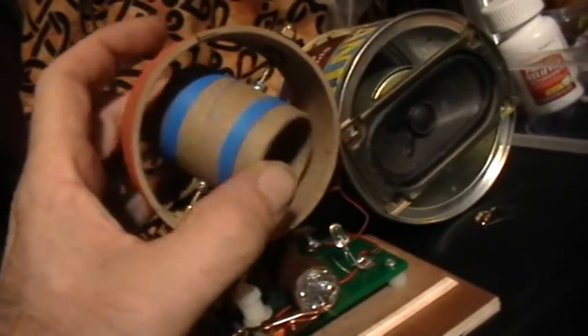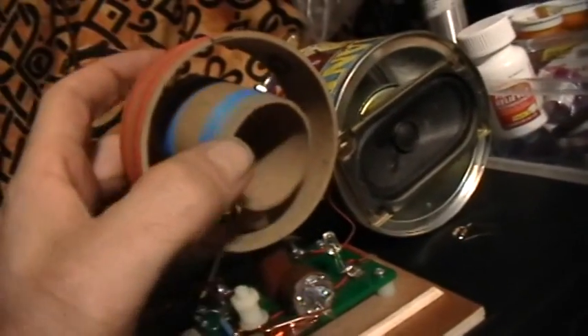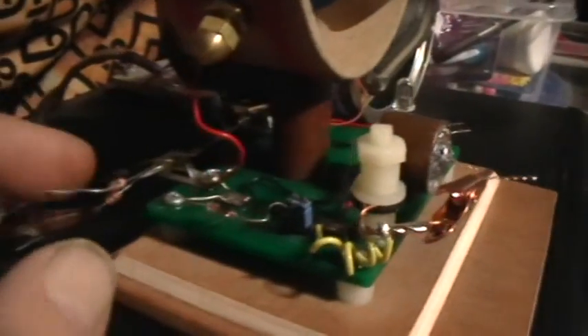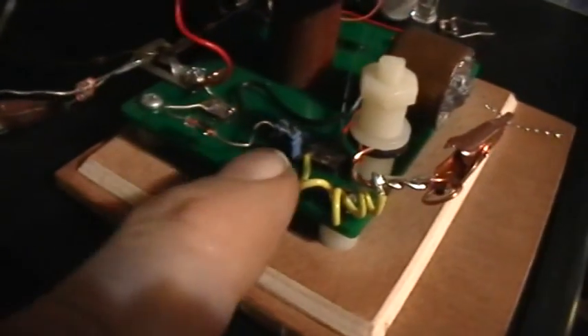Rotating this inner coil is how you tune it, and this varies the overall inductance of the thing. There's the antenna hookup with some antenna matching capacitors that I can select with the alligator clip there. There's a 1N34 diode, and there's a little jumper.